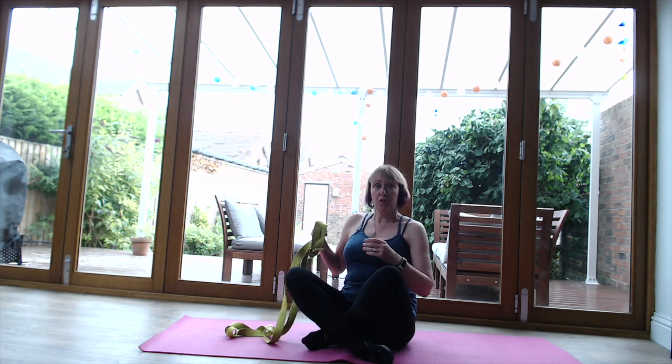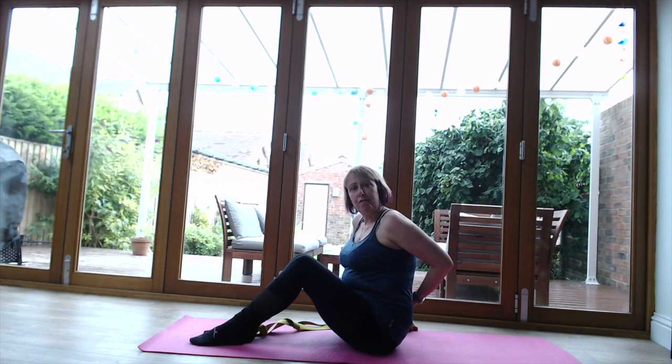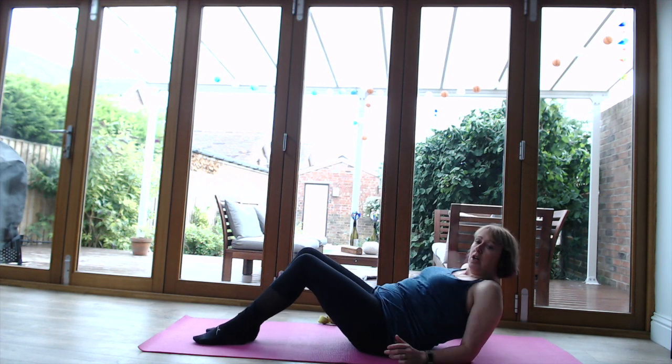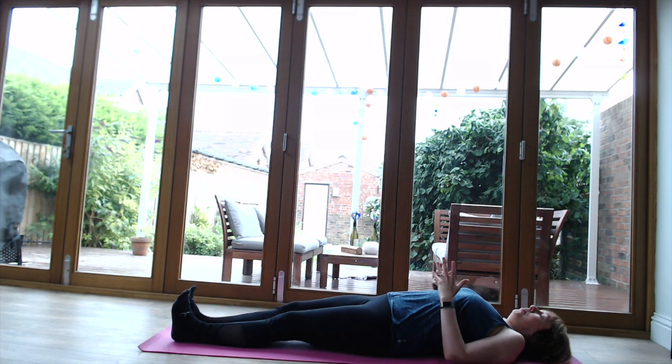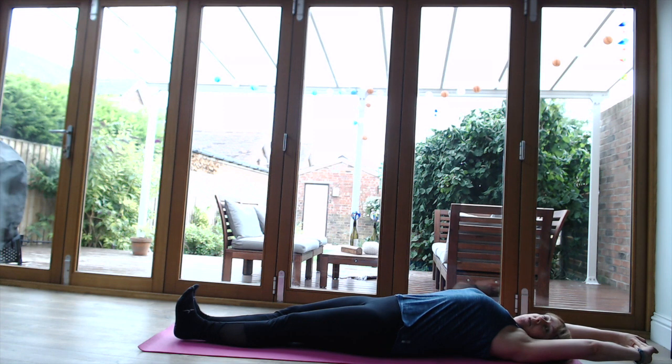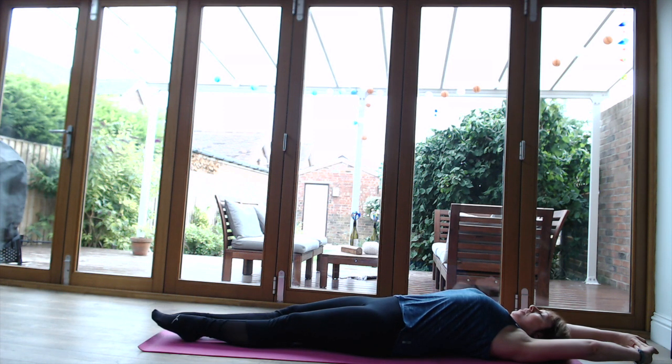We're not stretching to the nth degree. Starting off on our backs - if you've got lower back issues you might find having your knees bent is much better. If you haven't, we're going to have a nice long full body stretch: push the heels away, bring the arms over the head, and just feel a lovely long stretch in the front and back of the body. Maybe push the heels away, then point the toes and feel that lovely stretch in the front.